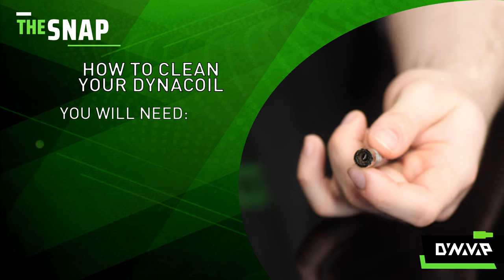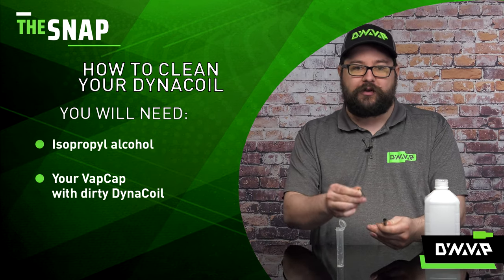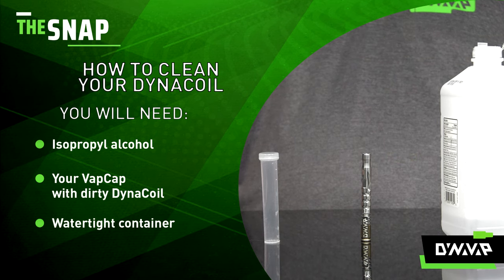You just need a few things: isopropyl alcohol, your device with a dirty DynaCoil, and a watertight container.